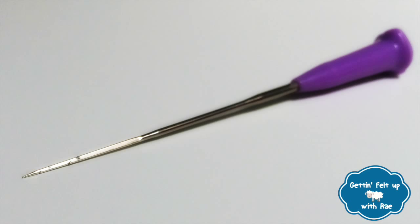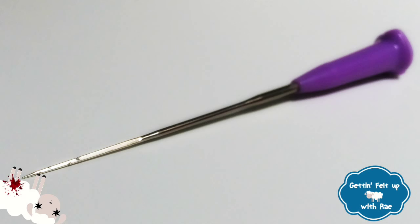So the first thing you need in order to needle felt is, well, needles. This is your needle. First off, this is really sharp. How sharp? Super sharp, to be exact. So watch out, because you can really poke the shit out of yourself.